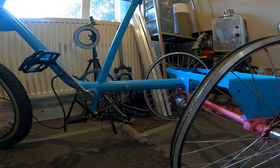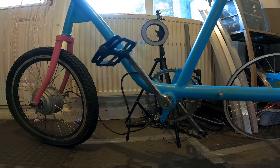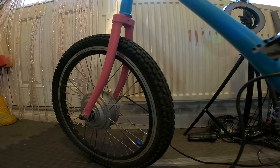Hi and thanks for tuning in. I'm Paul and this is a bicycle camper build. In front of you is a vintage Pesla Piccolo.